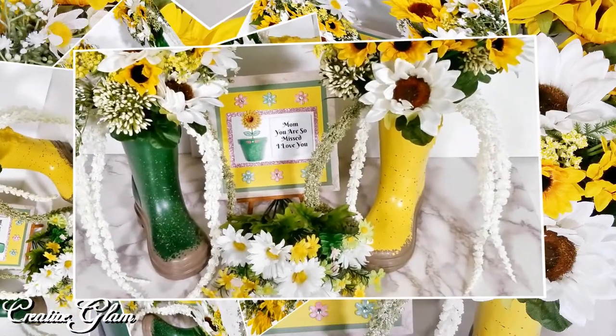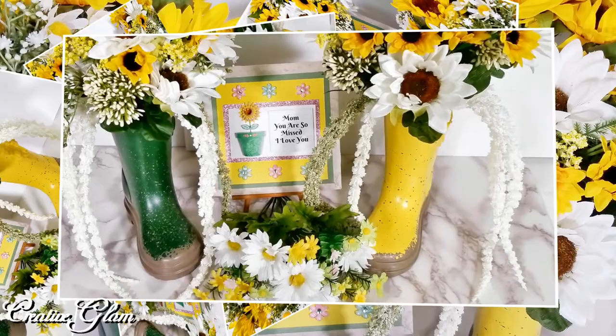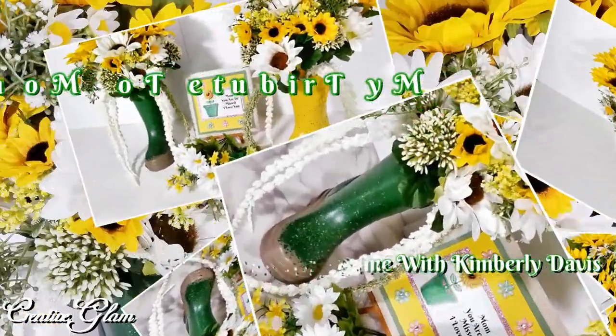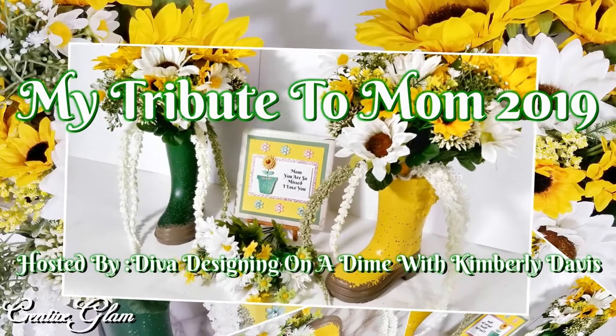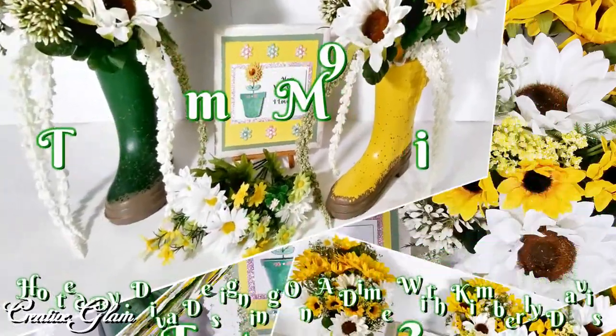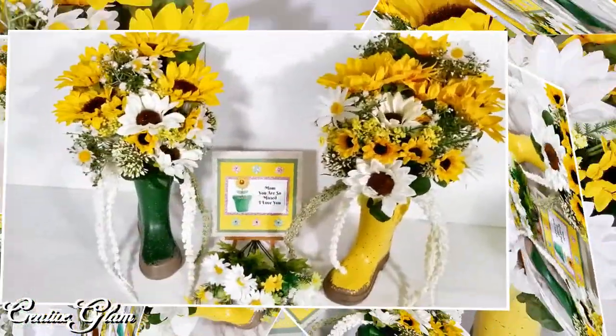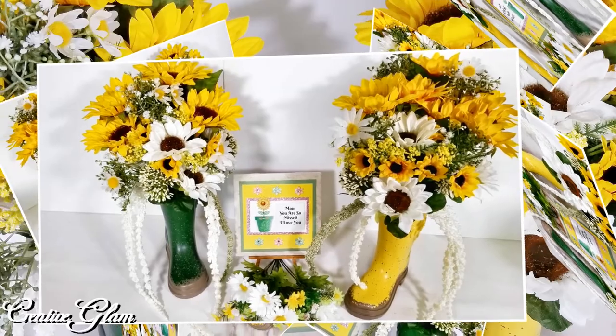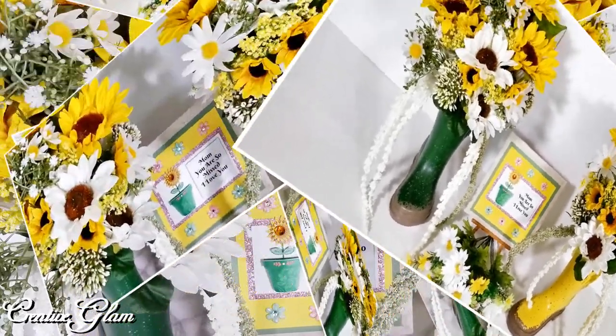Today on Creative Glam, I'm participating in a collaboration called My Tribute to Mom 2019, and this collaboration is being hosted by Diva Designing on a Dime with Kimberly Davis. I've done quite a few collaborations with her and I'm happy to be participating today in her annual Mother's Day Tribute.